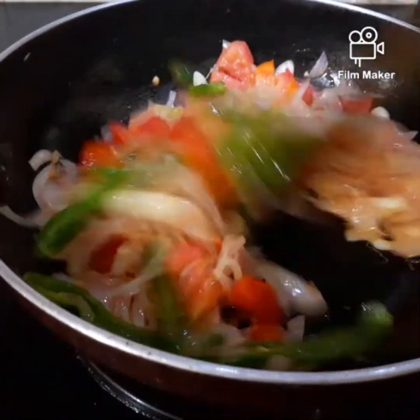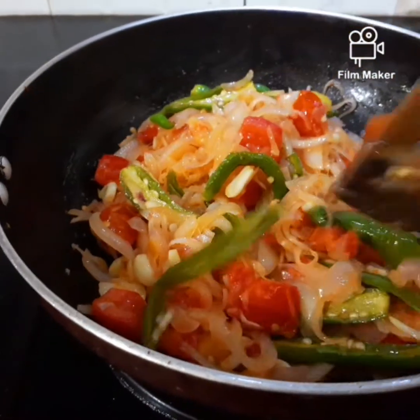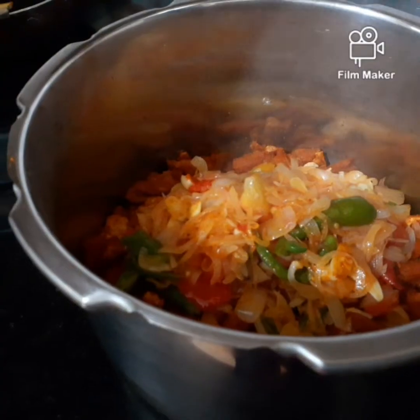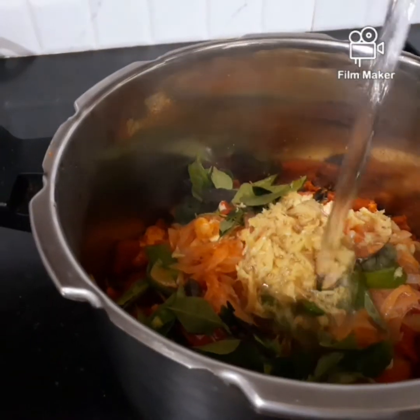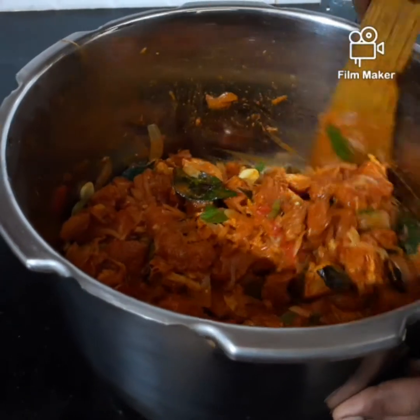I am going to put everything in the pan. I will put the meat in the pan, mix it and cook it.